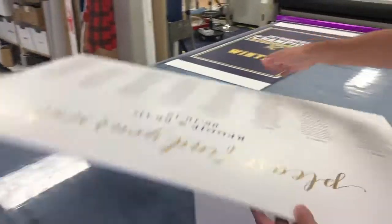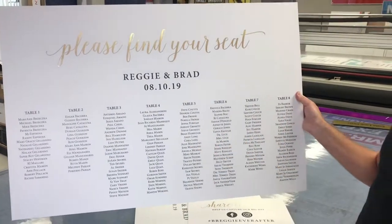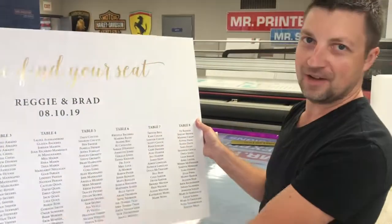And you've got one right here — the nice names, labels, everything on it like that, according to the table, however you like to set it up. You can do different artwork behind it.